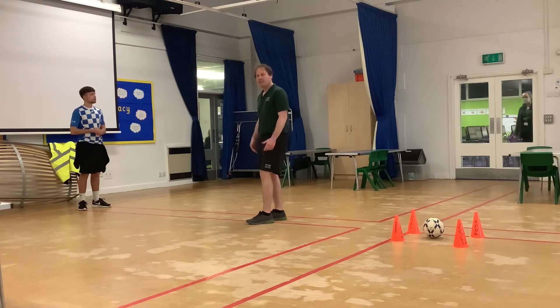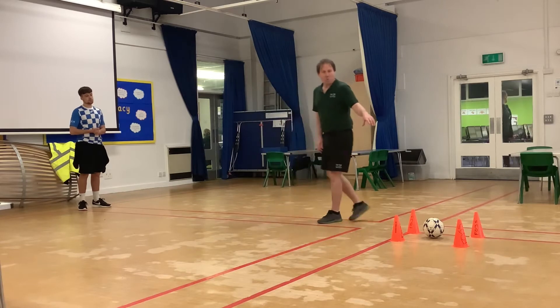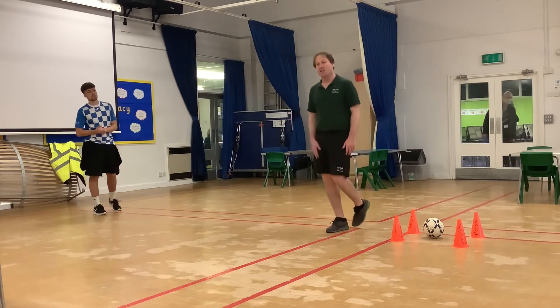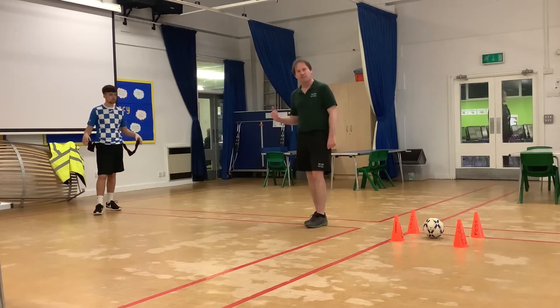If he does that successfully, he wins. Just one thing to say — when Jack is stood inside the combed area, the square here, he is safe and I can't tag him. So if he makes it there without being tagged, he can have a little rest before he tries to make his way back.